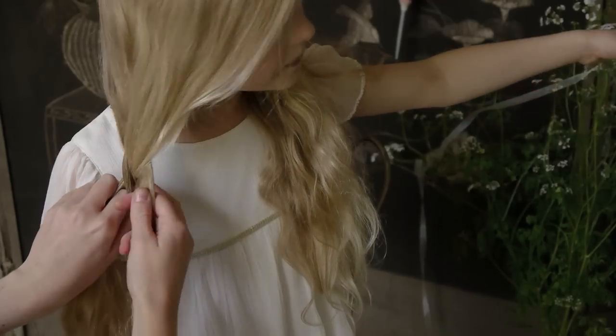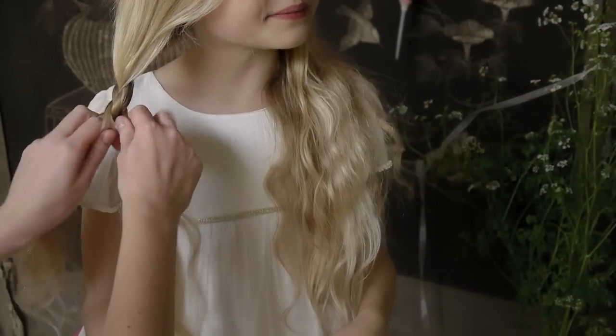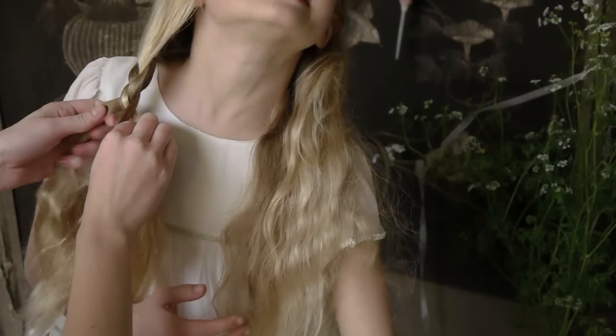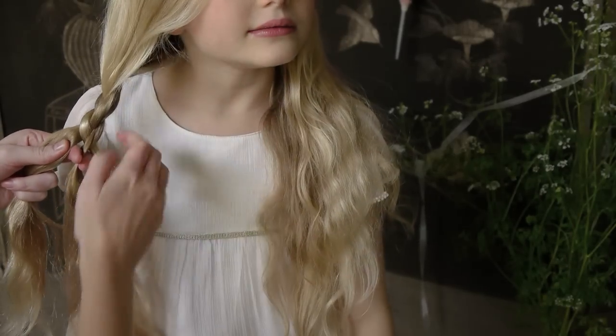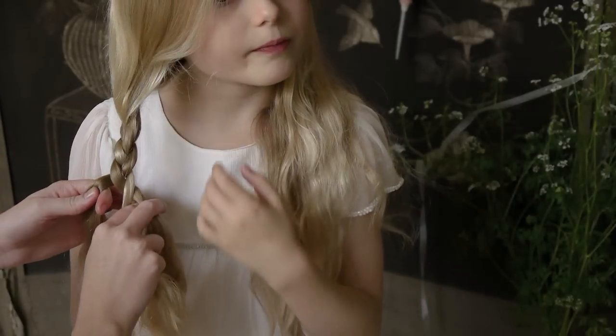Divide one side of the hair into three even sections and then start plaiting around shoulder level. Start the plait off loose and then gradually become a little bit tighter as you go along.